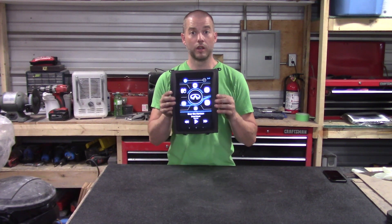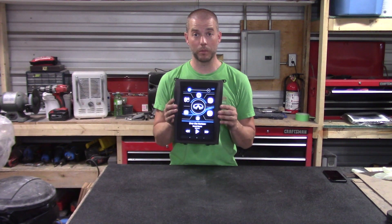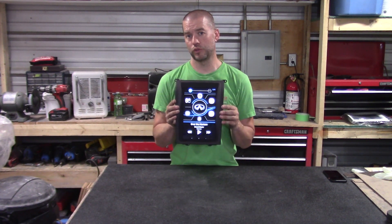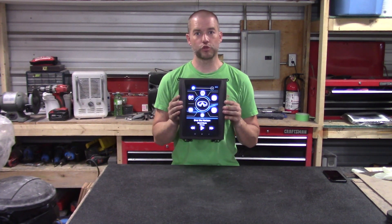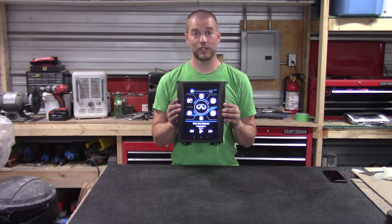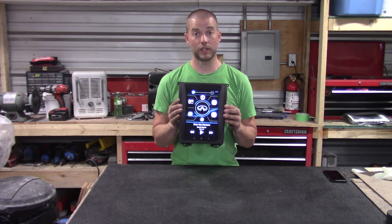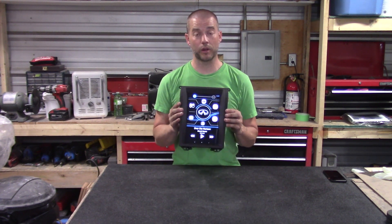The magnetic faceplate holds it all in place, giving you quick access to the tablet for any reason — whether you want to program it, load new software, or pull it out in an extreme temperature scenario. It looks like a finished installed screen inside your dashboard, and that quick-release capability is really the main trademark of our Mark 2 kit.